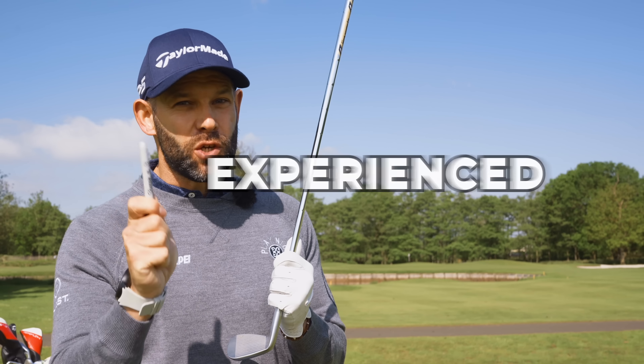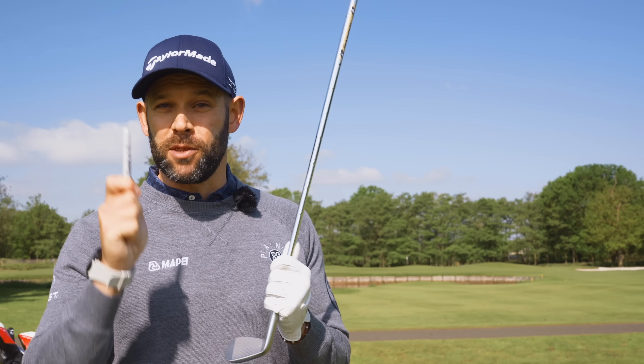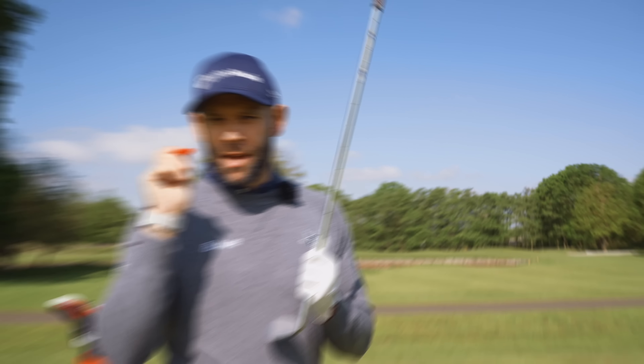There is absolutely no better feeling in golf than purring an iron shot right at the center of the club face, feeling that compressed impact and having the ball sail onto the green. However, the majority of golfers have never experienced that — never actually used the correct part of the golf club, the sweet spot.